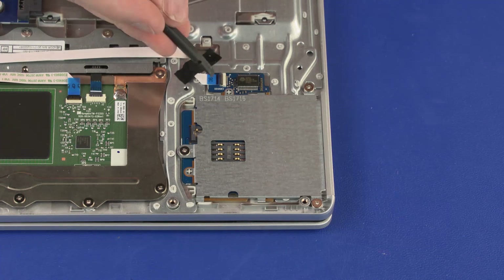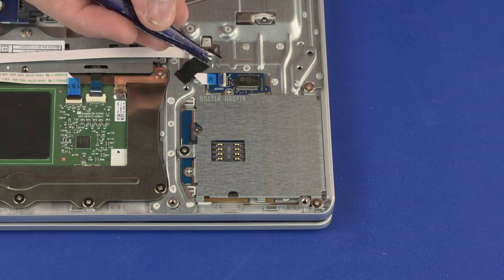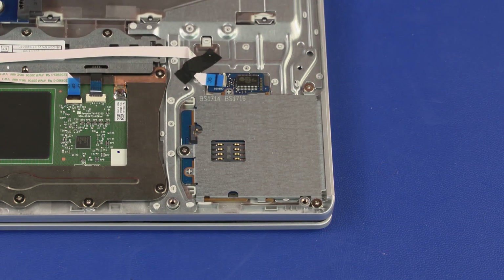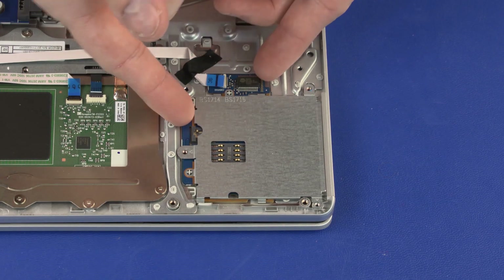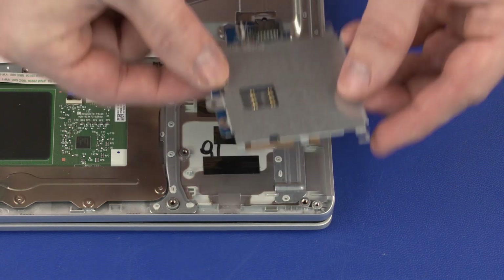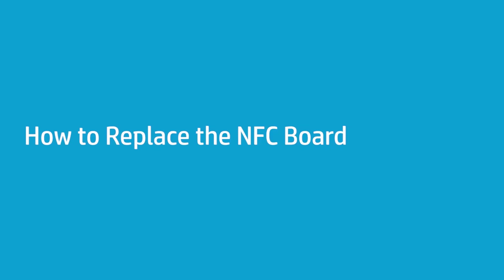Removal: Using minimal force, lift the locking bar up on the card reader board ZIF connector and disconnect the card reader board ribbon cable from the card reader board. Remove the three 2 mm P1 Phillips broad-head screws that secure the card reader board to the top cover. Lift the card reader board off of the alignment pins on the top cover and remove. Reverse this procedure to install the card reader board.